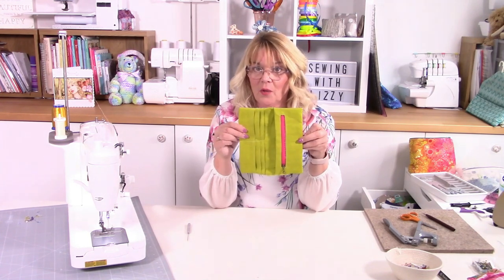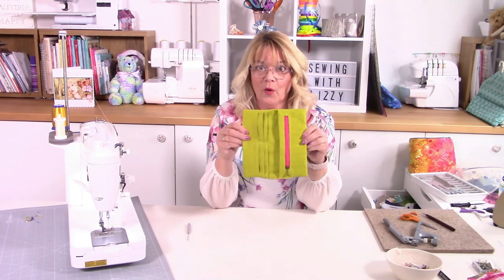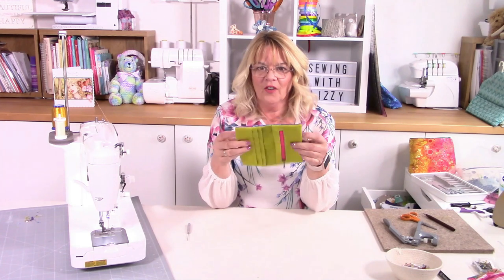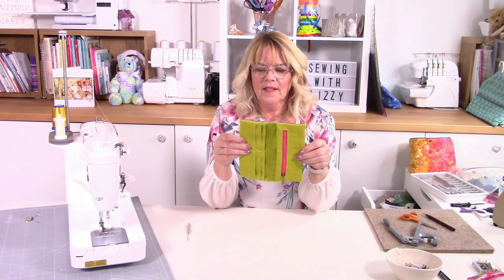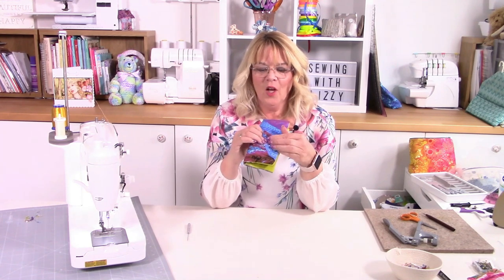Obviously you can make changes to it if you wish - I like the idea of the pink and lime green and the pop of colour on the outside. I hope you've enjoyed watching the video and I hope you make loads.